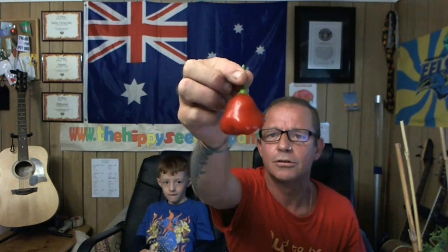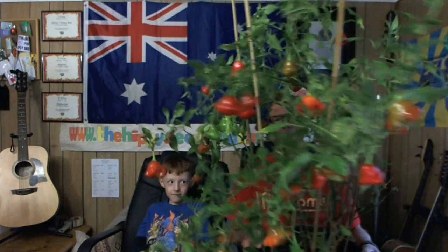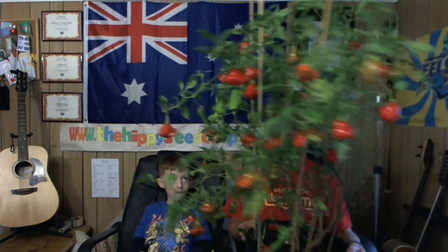They look similar to the Bishop's crowns, and it is a bacchum. Check this out. The branches are fairly thin so they've got to be staked, because they grow pretty gangly being a bacchum. But you get heaps and heaps of these bell-shaped pods.